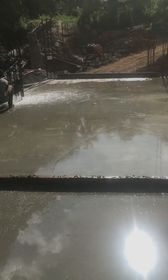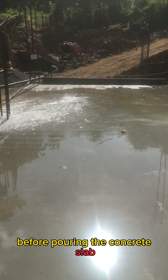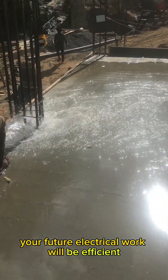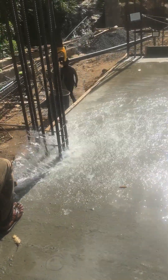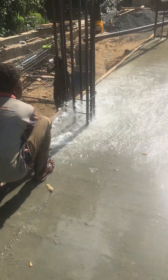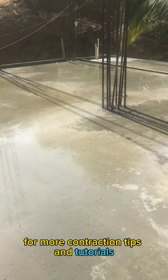And there you have it — properly laid electrical conduit before pouring the concrete slab, ensuring that your future electrical work will be efficient, safe, and hassle-free. That's the work finished. Thank you for watching, and be sure to subscribe for more construction tips and tutorials.